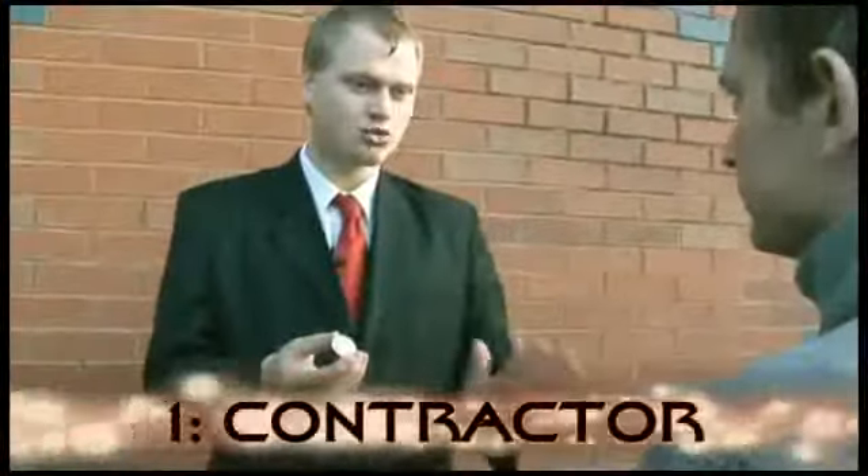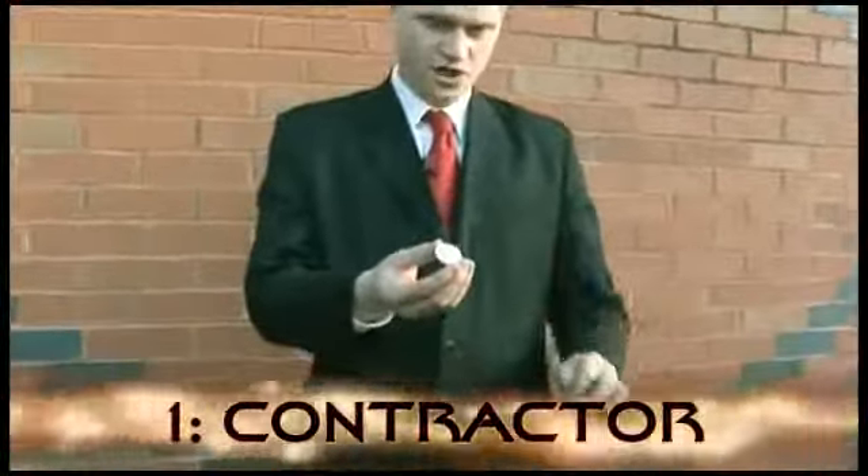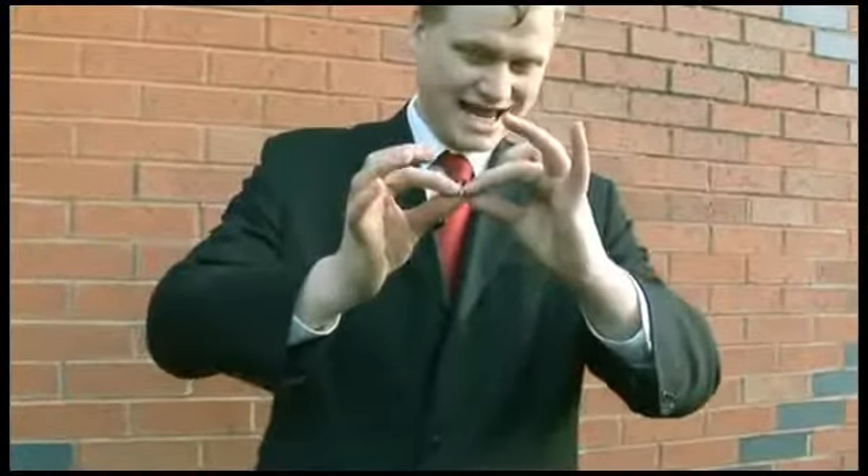My mission was to create the ultimate one coin routine. Watch the half dollar. All I'm going to do is give it a rub. As you rub, it actually creates the illusion — the coin has shrunk right down in size.